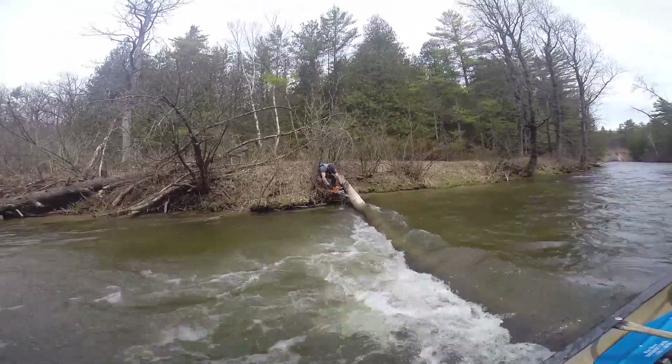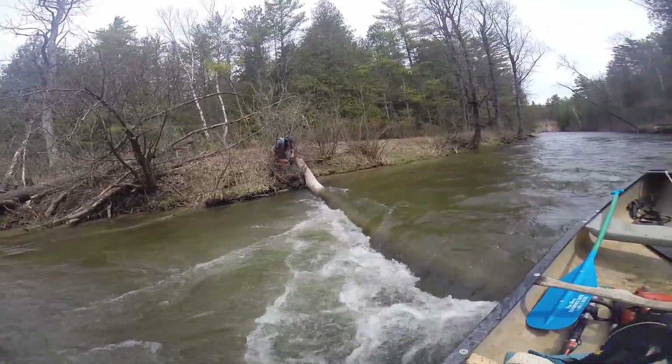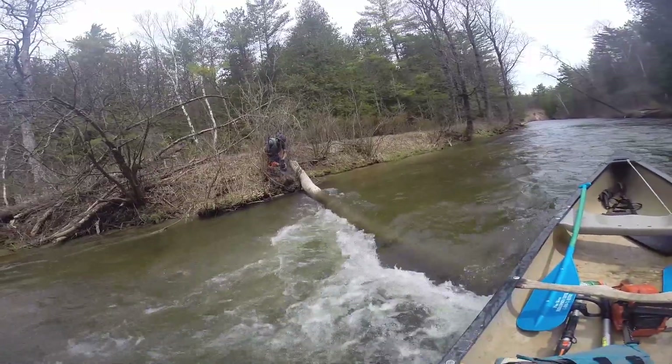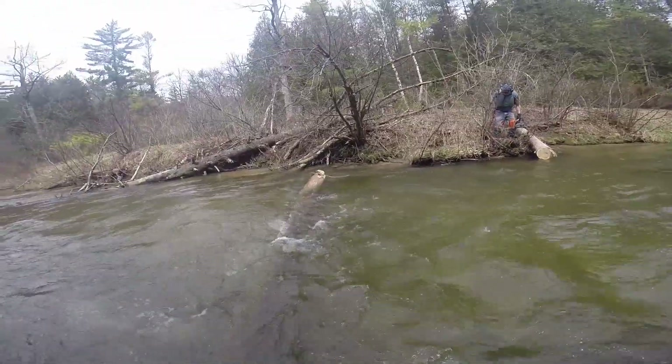That bouncing makes it a real risk to get your bar pinched. You can see it's working its way up through — there's a lot of pressure from bank to bank — but it does release, and that's the way it goes.